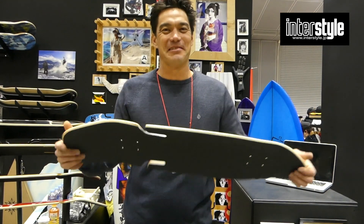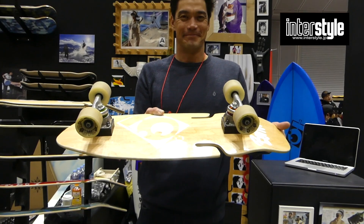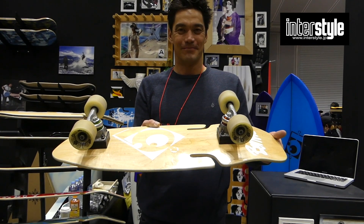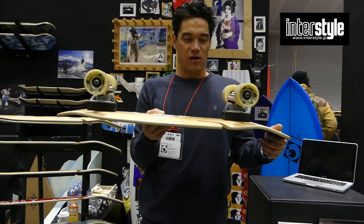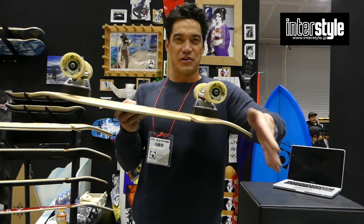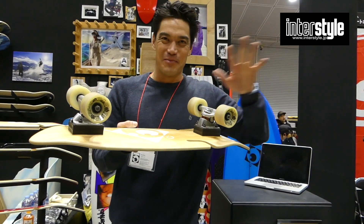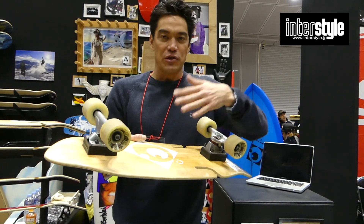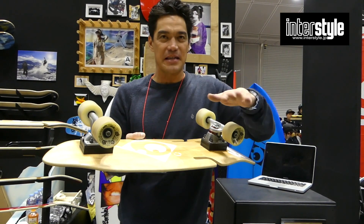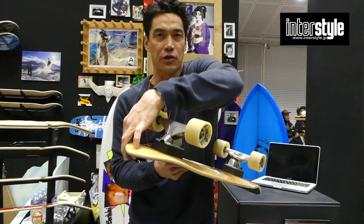It's a fun ride. This is Ben's favorite setup. Everyone is a carver. This truck is a fun ride. I like the original slalom style and the turn. The people who like the turn prefer the high riser and the soft bush setting.